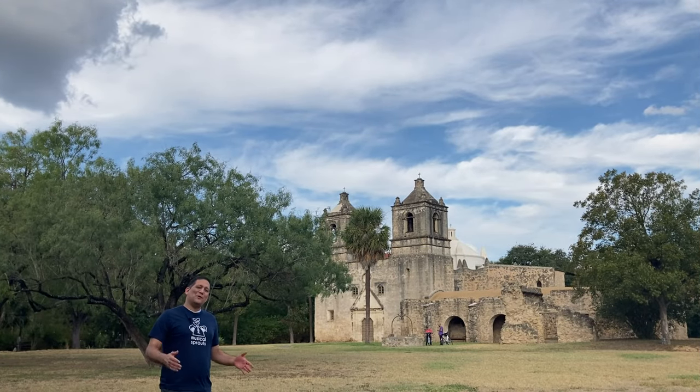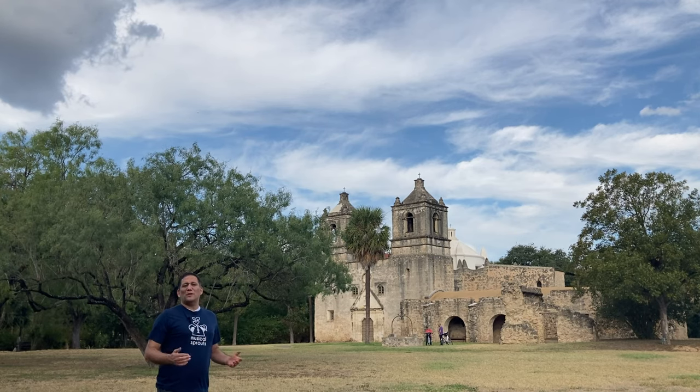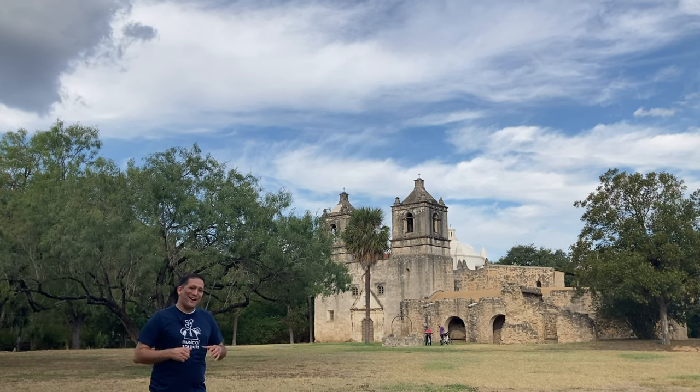Hello, boys and girls, and welcome to the 2021 Musical Sprout School Year. So excited to be here with you guys. Unfortunately, we couldn't come to you guys in person, but we chose to do this route, a virtual route. So we get to come to you through the computer. How excited is that?